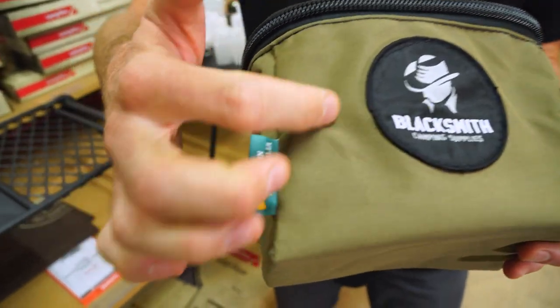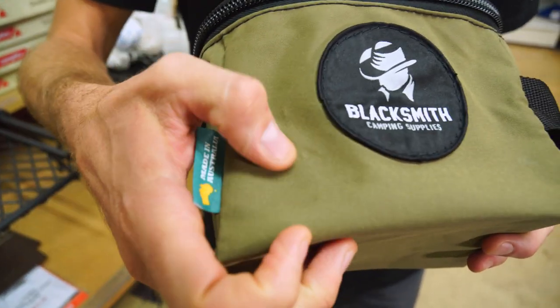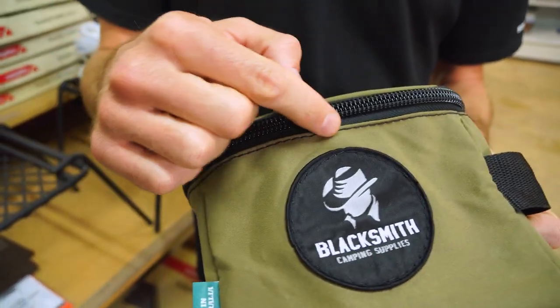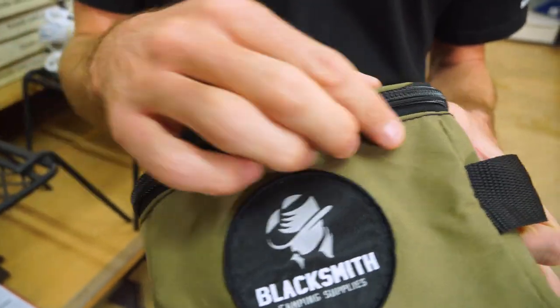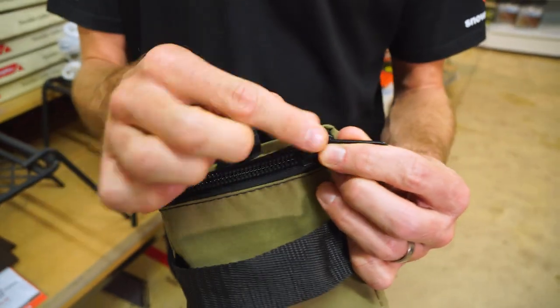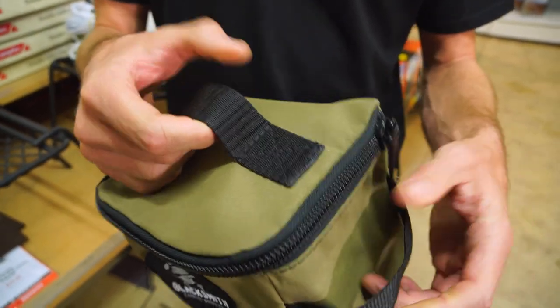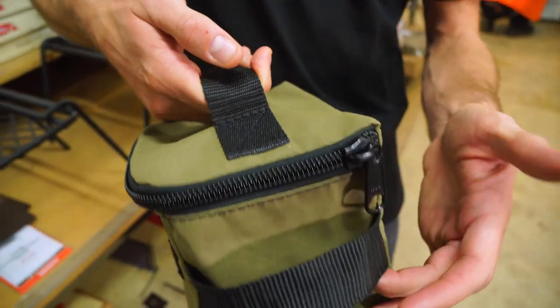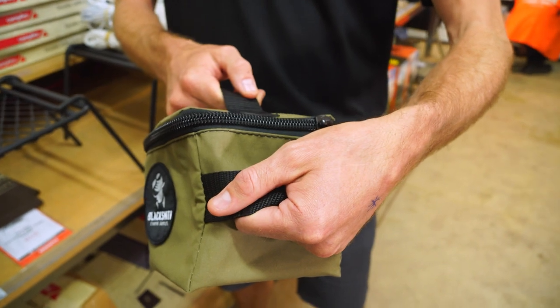It's all Australian made, so this canvas is a 370 GSM Australian made Dynaproofed canvas. It's all put together with a poly cotton core spun thread. You've got a good quality YKK zipper around the front here, just a single zipper pull on there. 38 millimetre nylon webbing is a grab handle on the top and also a grab handle on the side.